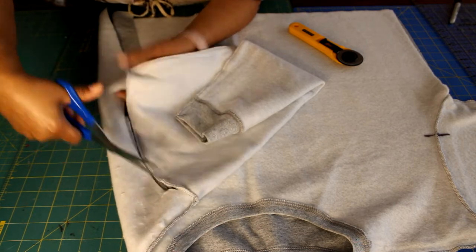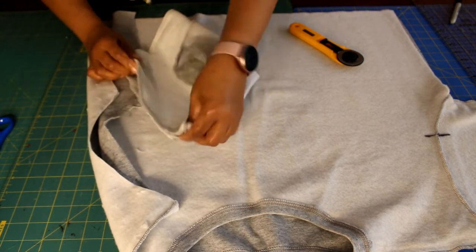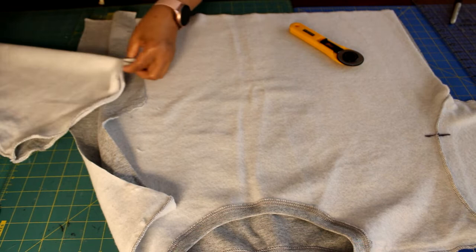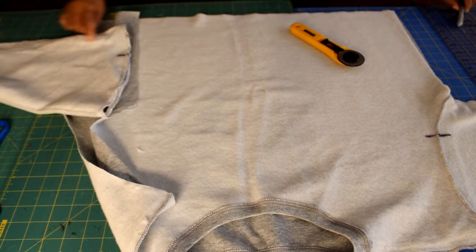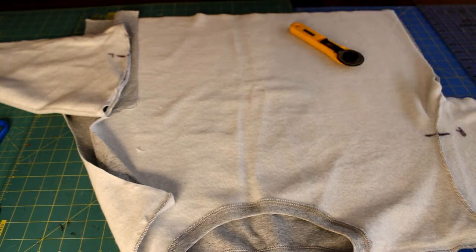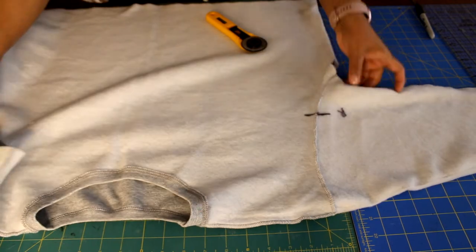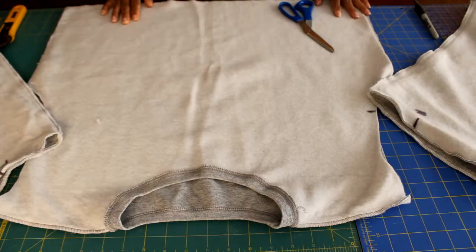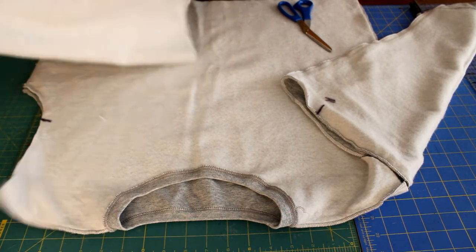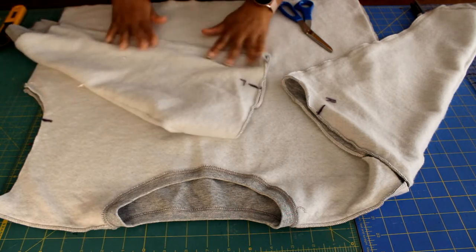Do this for both sleeves. Don't worry about the gusset part of the sleeve just yet — we'll take that off later. Once cut, you'll know which part is the back, which is the front, left sleeve and right sleeve. Set them aside and do the same for the other sleeve. Once both sleeves are removed, cut up that back seam to open up the sleeve.